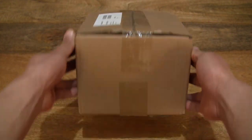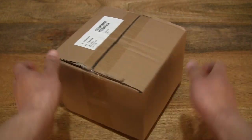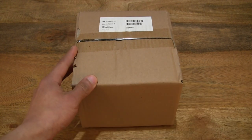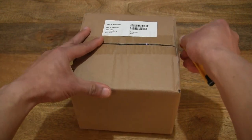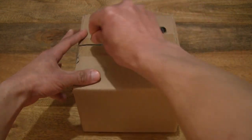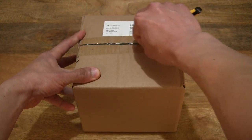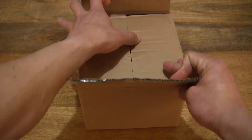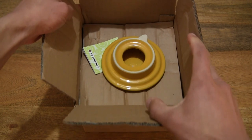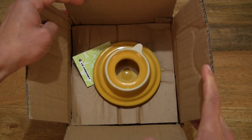So in this box is a Le Creuset Classic Teapot. The one in this box is the 1 litre version. So let's open up the box by cutting apart the sticky tape very carefully, that's keeping the box securely sealed, and taking a look in the box.